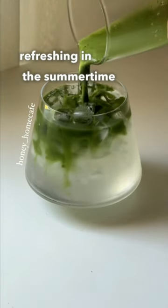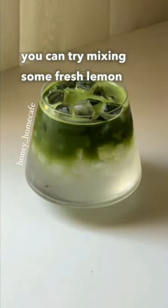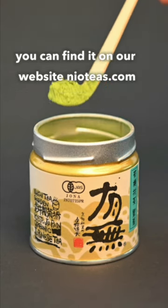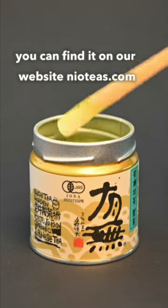If you're looking for something refreshing in the summertime, you can try mixing some fresh lemon or lemon juice with your iced matcha. If you want to try the Matcha Washamine for yourself, you can find it on our website neotease.com.